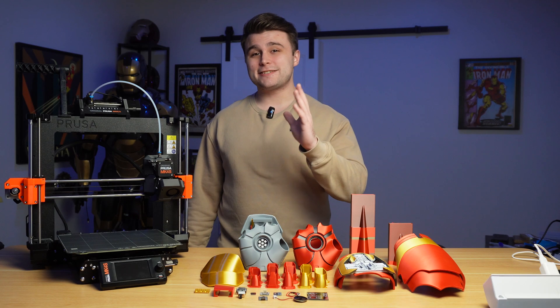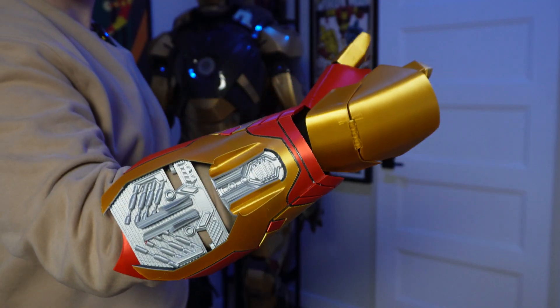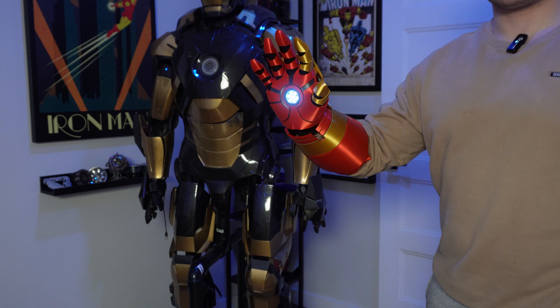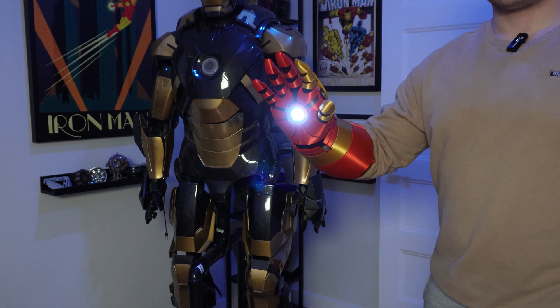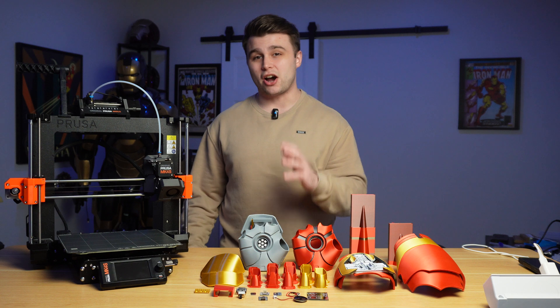What is up everyone, Nick here and in today's video I'm going to be showing you guys how to make your very own Iron Man repulsor glove with a bunch of cool features, like repulsor blasts, sound effects, and even wireless communication to other devices.